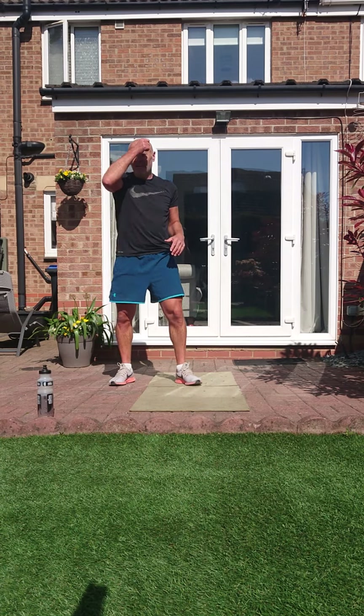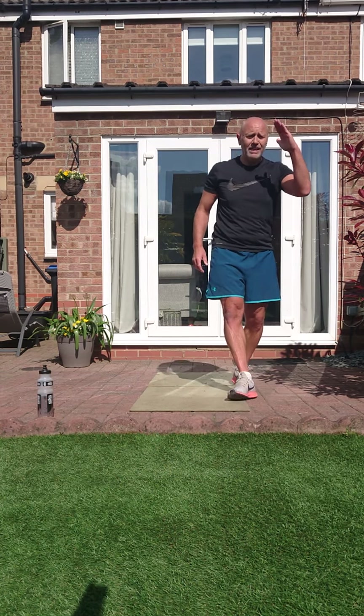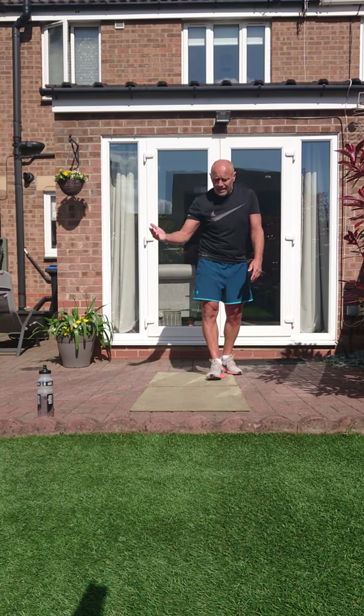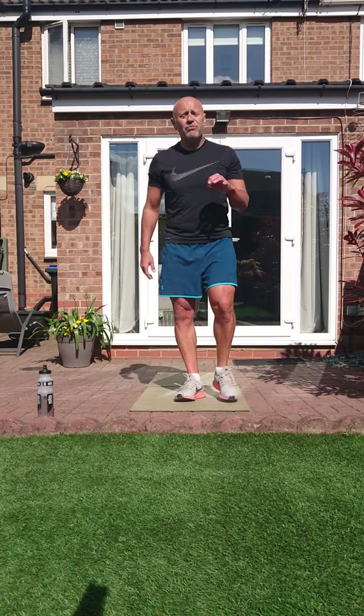Right, that's halfway through round one. We're going to reverse it — all those exercises back down the other way. 25 seconds work, 12 seconds rest.